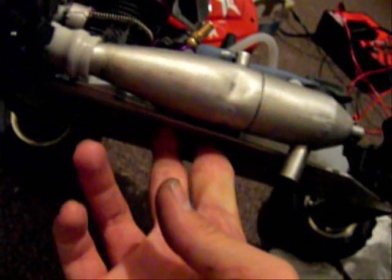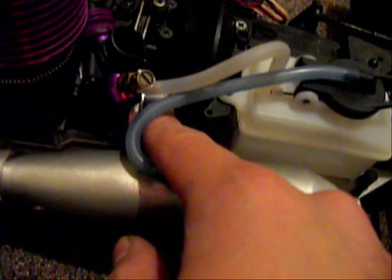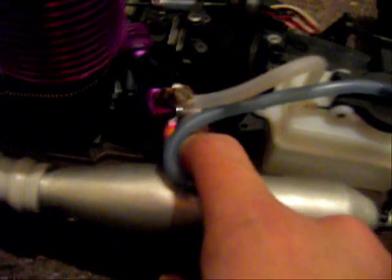The manifold I bought for six bucks. This is the pipe I've had for a while, from my Savage. I used the original clutch bell and it has roller bearings, so I'm not sure how long it's going to last before it wears out.